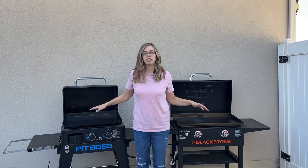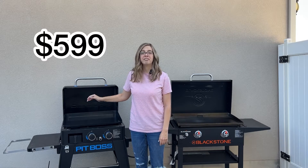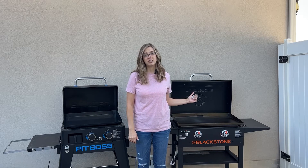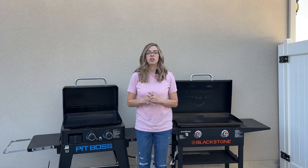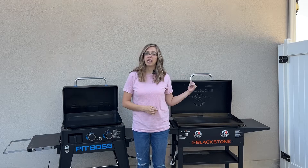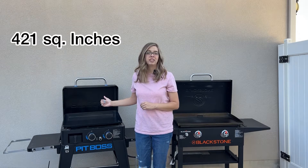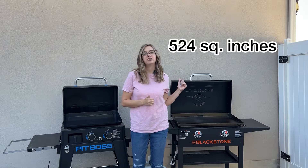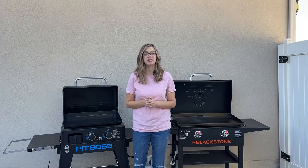These are both two burner griddles, similar size. The Pit Boss is going to cost you $599 on the Pit Boss website. You can pick up the Blackstone at Walmart for $381 — so a little bit of a price difference there. The Pit Boss comes with a two-year warranty; the Blackstone comes with a one-year warranty. The Pit Boss has 421 square inches of cook space and the Blackstone has 524 square inches of cook space, so the Blackstone has a little bit more cook space than the Pit Boss.